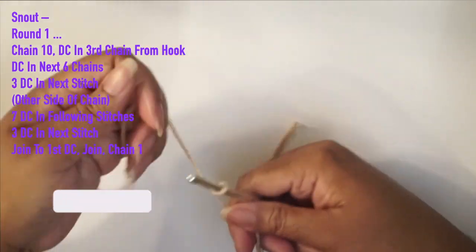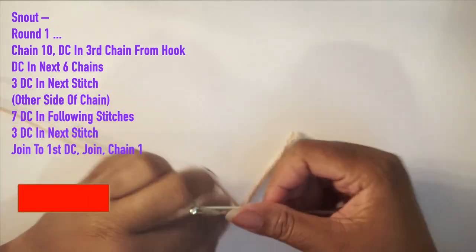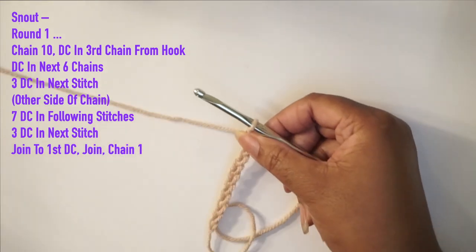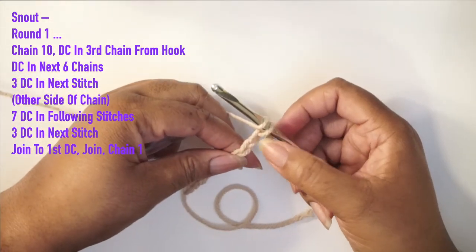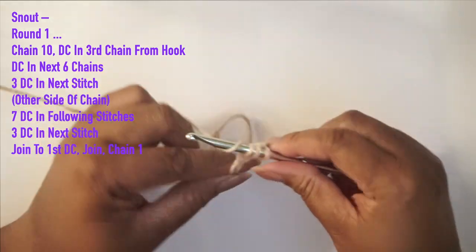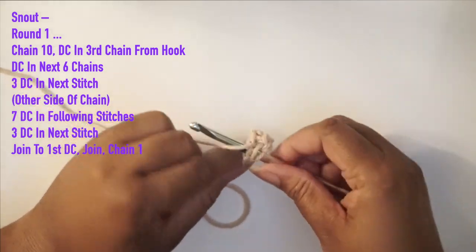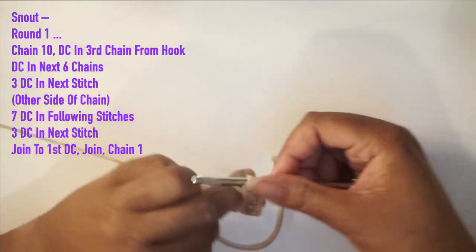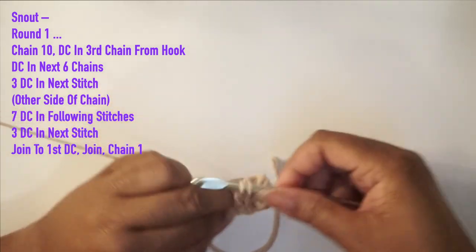For the snout, which is what we're going to start with, you're going to do a simple slipknot and chain a total of ten. I'm going to do this step by step with you. Once you are done your chain ten, we're going to double crochet in the third chain from the hook — the loop on your hook does not count. If you're not familiar with the double crochet, I suggest looking at the tutorial for the adjustable beanie — that's a bit slower. This tutorial is more intermediate but very simple since you're basically just doing double crochets and single crochets.